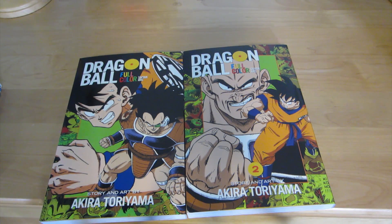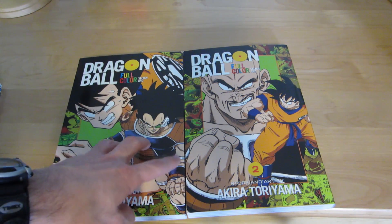Hey guys, what's up? Kamp1SF5 here, it's Josh, and today we're going to talk about the Durango Z full-color comets.